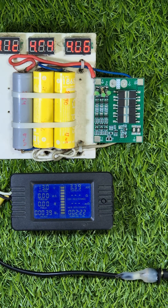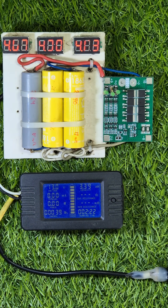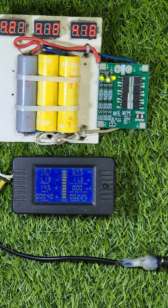Sometimes batteries discharge themselves and their voltages go down. A good side of this BMS is that if the charger is plugged in, it recharges those batteries to keep them full all the time.